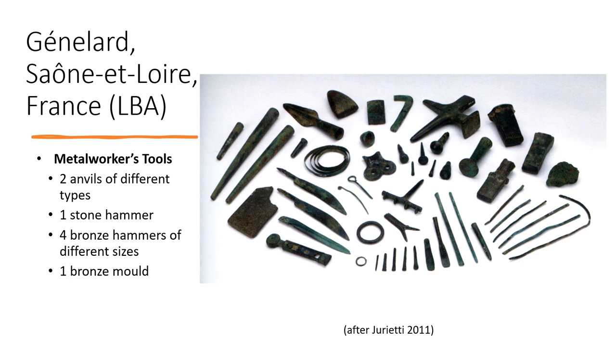Genelar is a hoard found in France around 1975, so it's a recent discovery and we know the hoard is complete. Genelar is composed of several tools used for metalworking and other artefacts such as a spearhead and pins, which seem to belong to a man. It is the most complete metalworking equipment known in Bronze Age Europe, which is why it is a very important discovery. It shows us what a Bronze Age metalworker's toolset looks like: a set of three hammers, potentially a fourth.